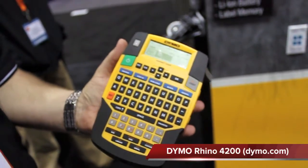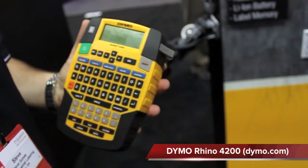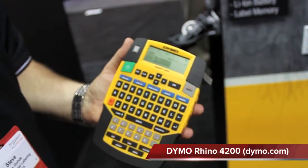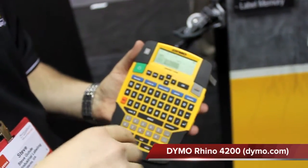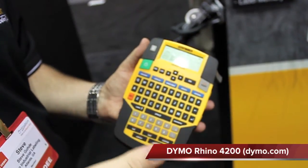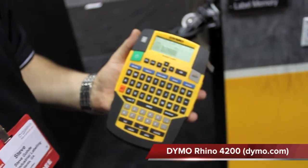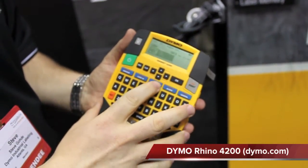A couple of other great things you can do with this machine: you can do fixed and standard labels — ones that will grow indefinitely, or if you need them all to be the exact same size, you can use the fixed option. You can rotate your text at 90 degrees, 180 degrees, or do mirrored text, creating a lot of different formats, as well as flag labels in addition to standard cable wraps.